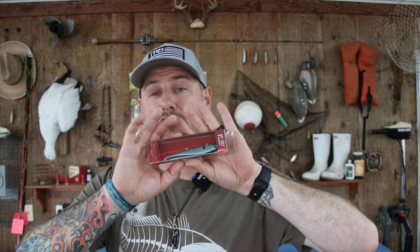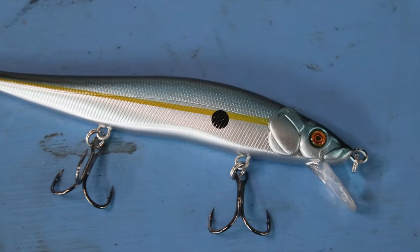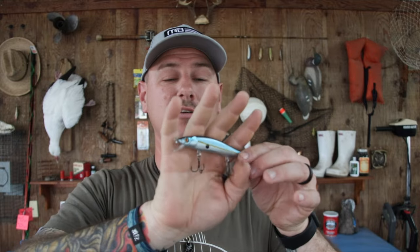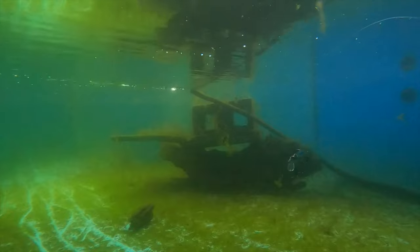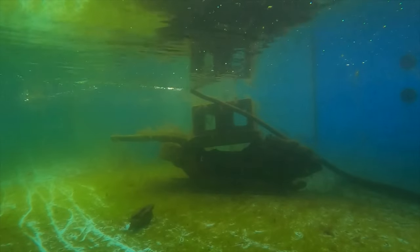Last but not least, we have a jerk bait by Vicious Fishing — the Ripper 110, a half-ounce floating jerk bait. This one is in that ever-so-popular sexy shad color — beautiful metallic shimmer, sharp hooks. It does have a split ring on the nose so you could tie any fishing knot and toss it out. But I recommend a non-slip loop knot so you're not restricting any of the motion when this thing is jerking around in the water. The package said floating jerk bait, but the pool pond determined that was a lie — it seems to be more of a slow-sinking jerk bait.